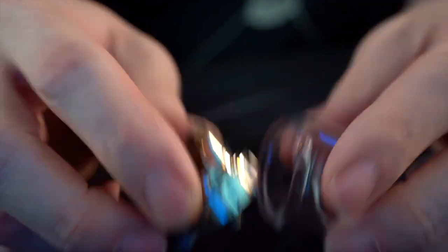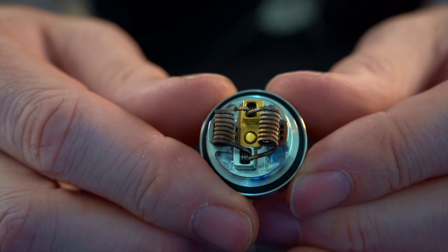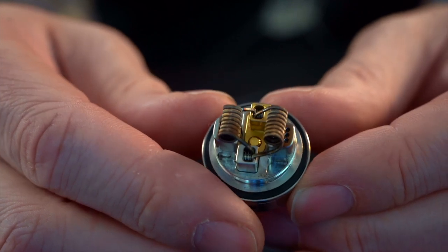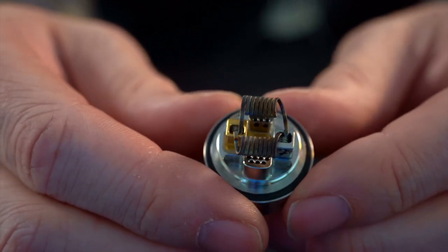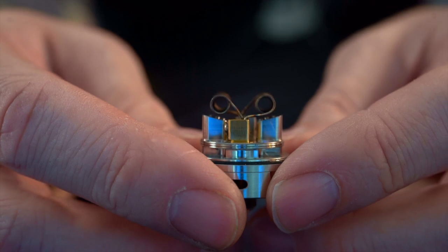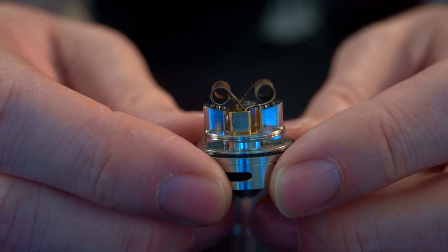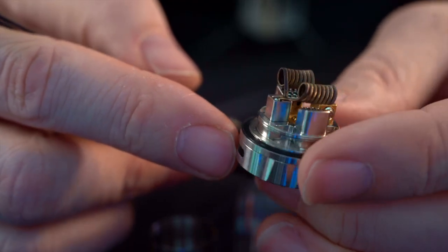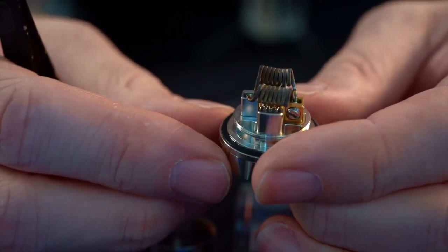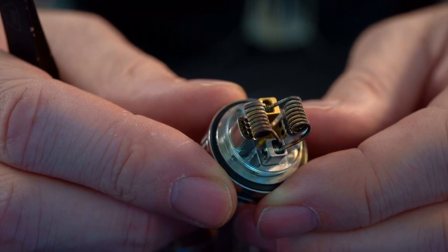Here are all the parts for the Rebirth RTA. Let's take a look at this deck — it's a really interesting deck. When I first got it I thought it was a single coil banger, just one coil between the positive and negative posts, but it turns out dual coils fit in there just fine. There's a little bit of lead measuring that needs to happen — you place them in, cut your leads accordingly, and pull them to the side to get them right in front of that big airflow slot on the bottom, which leads to these raised airflow pieces with a honeycomb pattern of tiny holes all over them.